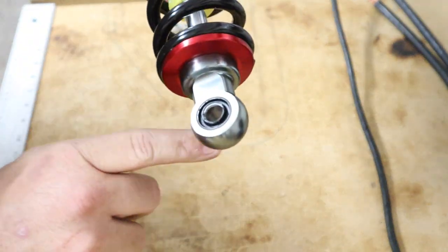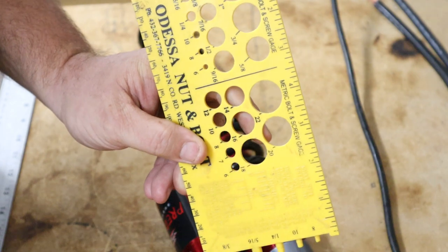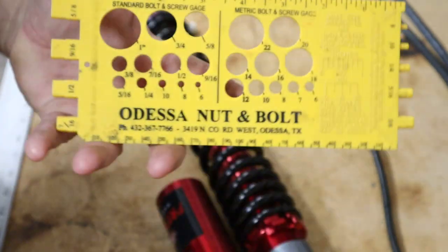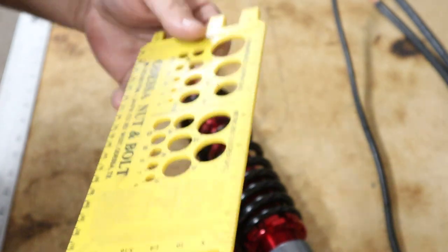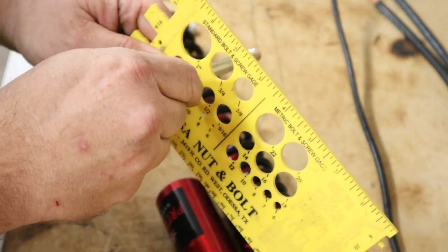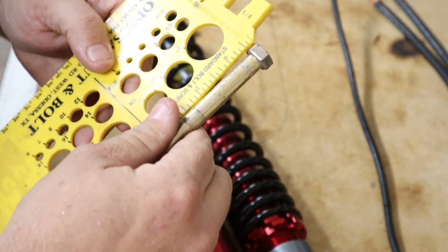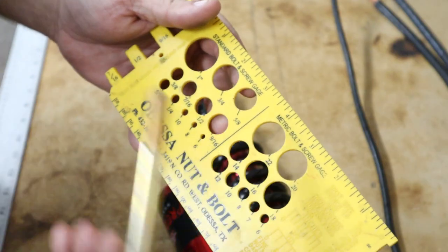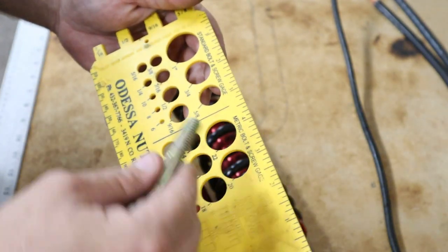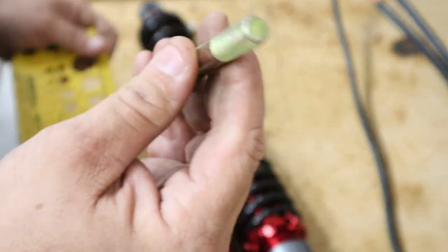We had to drill out our holes to accommodate the bigger bolt that comes with the Jake's kit. These are a grade 8 bolt. Now, if you don't have a standard bolt and screw gauge, I highly recommend getting one. Mine's from Odessa Nut and Bolt — I've probably had it for at least 20-something years, it goes everywhere with me. Look at that first shot: 7/16ths. It gives you your length too — that one is 5 inches. So 7/16ths by 5 inches for your bottom bolt; your top one is going to be a 7/16ths by about 2-3/4 inch bolt. These come in real handy.